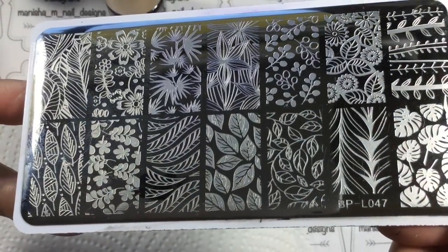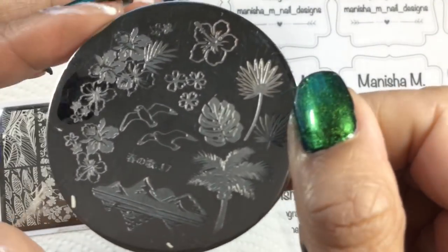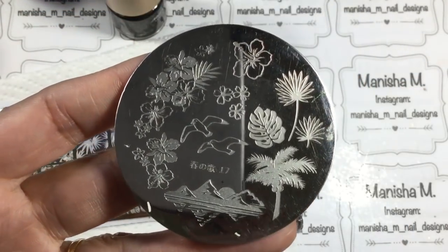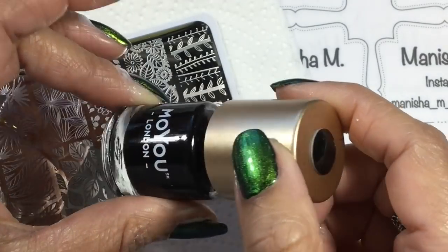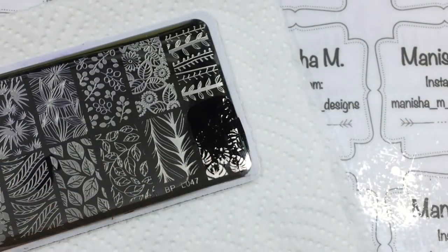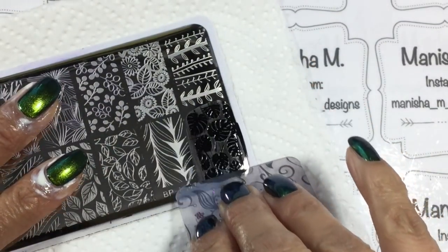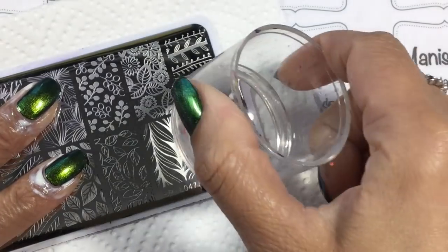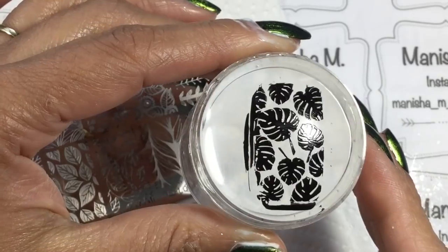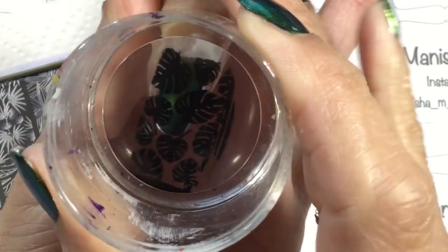This is one of the plates I'll be using — the tropical leaf design down the bottom — and one from Harunouta as well. I'm going to be using MoYou London Black Knight to stamp with today, as well as my Clear Jelly Stamper. I hope you use the 10% off discount code for Clear Jelly Stamper if you're interested — I'll have that link down below along with all the product codes and links.